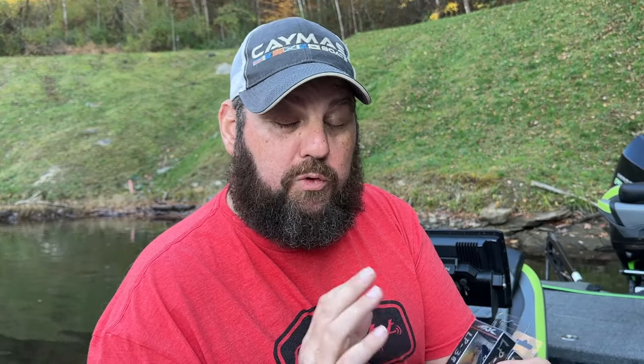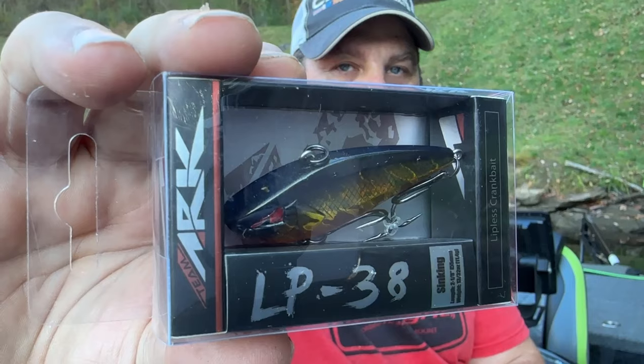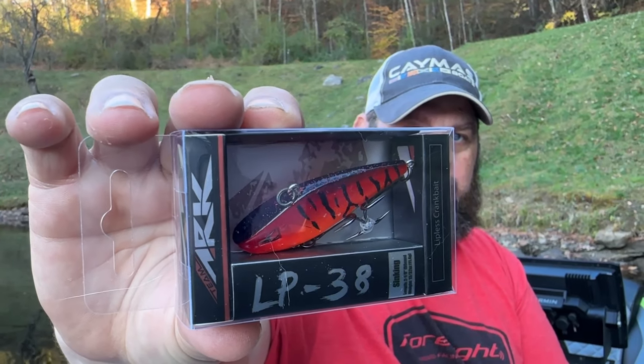I'm going to start out with some stuff that I think you guys are really going to like - stuff you can fish from bank, from boat, no matter where you're at. These are the LP38s - lipless crankbaits, pretty small ones. They're rated at 13/32 ounce, so maybe around three-eighths or a third of an ounce. This color right here is Gold Black Back, and the next one is Red Crawl - one of my favorite colors.